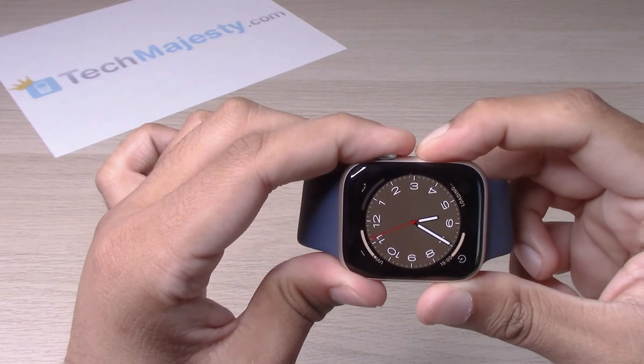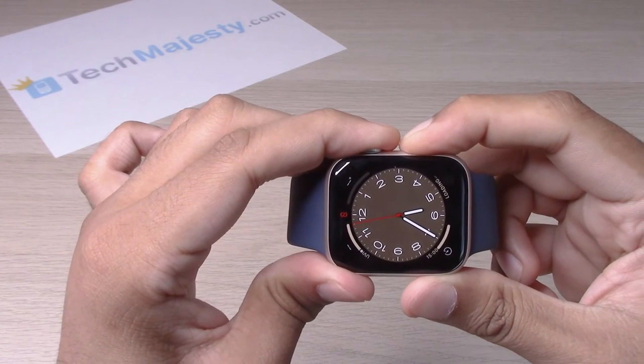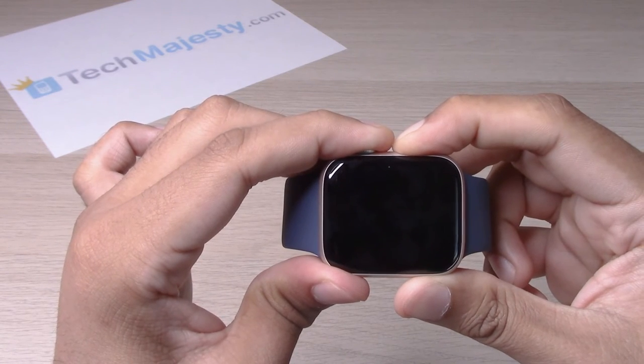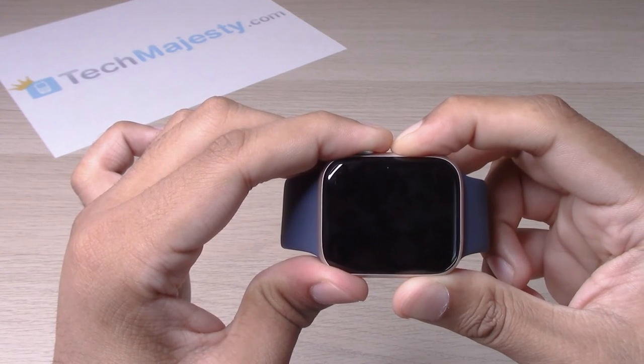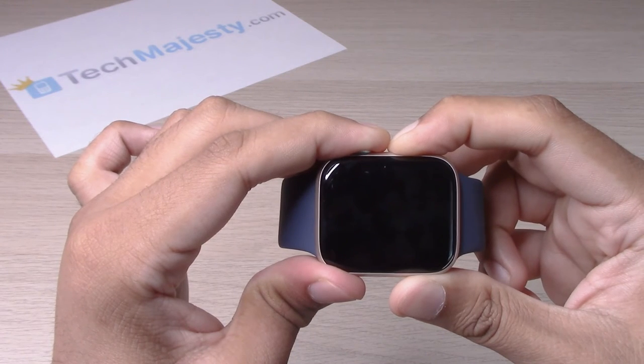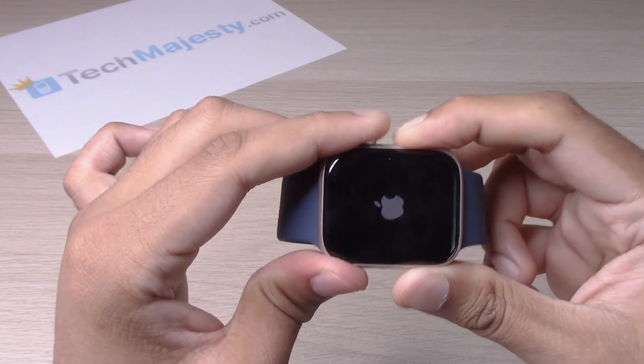So let's go ahead and try it out. We're gonna hold it until we see that Apple logo come up — keep holding it. There you go, let it go now.